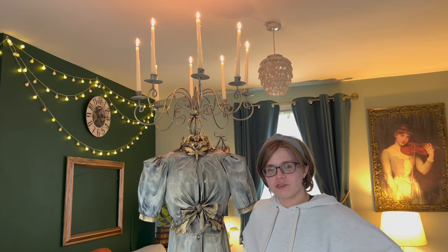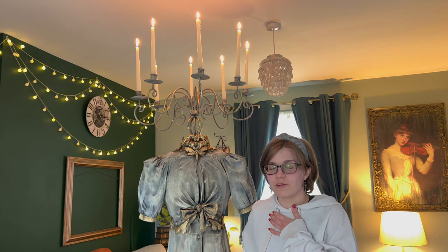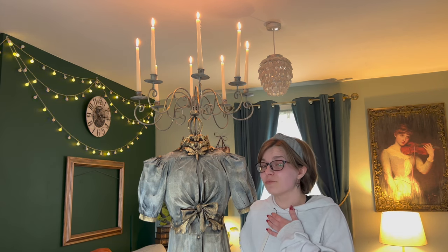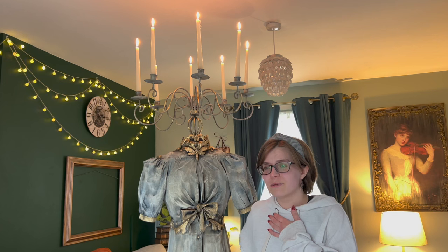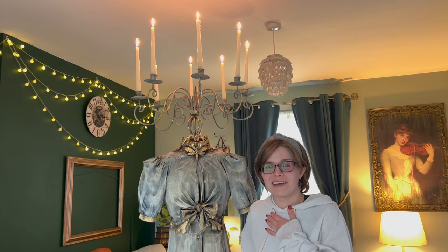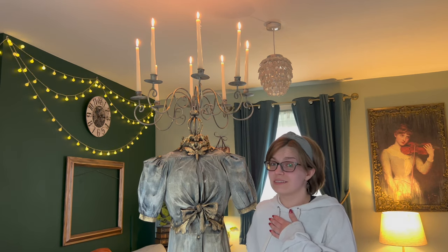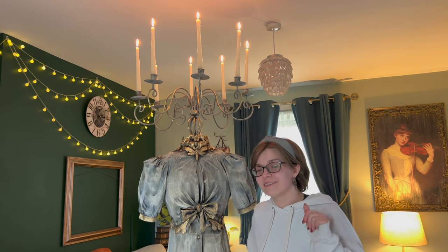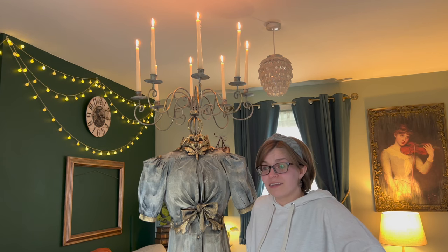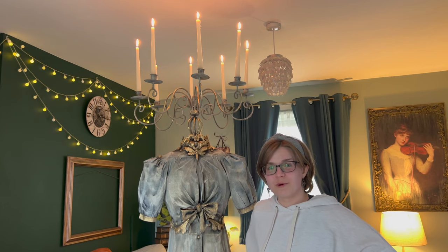Thank you so much for watching. If you stayed this long, I love you — I'm sending all of my love to you. To those of you that have been here for a while, thank you for sticking around. If you're new here, hello, my name is Ivetta, and I would love it if you joined in. Stick around if you want to see more — thank you so so so much for watching.